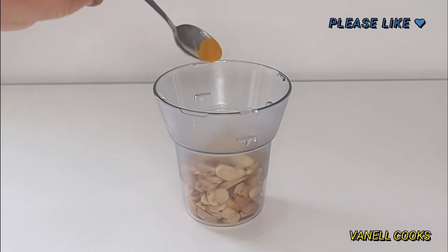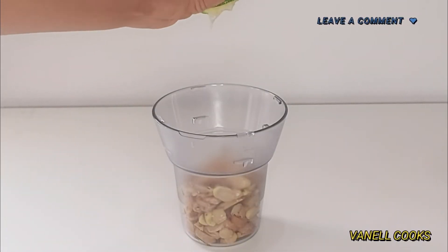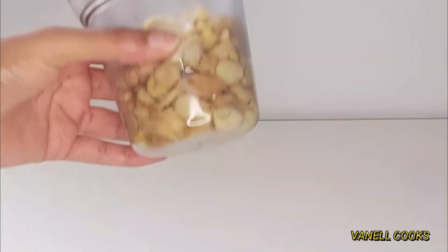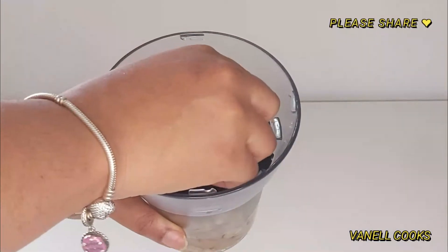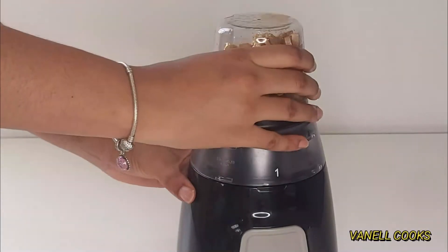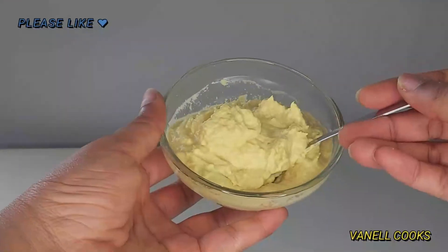Repeat the same process you did for the garlic: add your turmeric, lemon juice, and vegetable oil. The vegetable oil gives the ginger and garlic a shear-water effect. However, if you'll be using your ginger in beverages and juices, use water for the blending instead of vegetable oil — it will be just fine. The vegetable oil increases the longevity. Since ginger is a root vegetable, I don't trust it's completely clean with just water, so try using citric acid, vinegar, or some lemon juice to wash it.